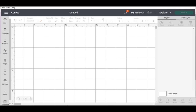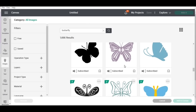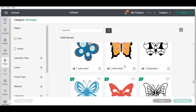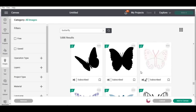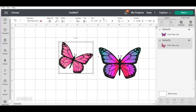I am in Cricut Design Space and I'm connected to my Cricut Explore Air 2. The first thing I'm going to do is go to images and do a search for butterfly, and I'm going to find one that is colorful enough and pretty enough to add to my black shirt. I've decided I am going to use this image right here. I want to add it to my canvas, separate the images, delete the one I don't want.